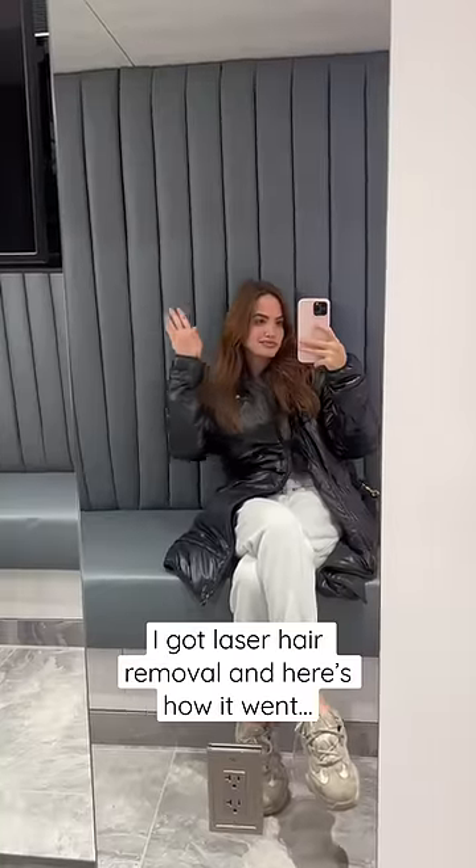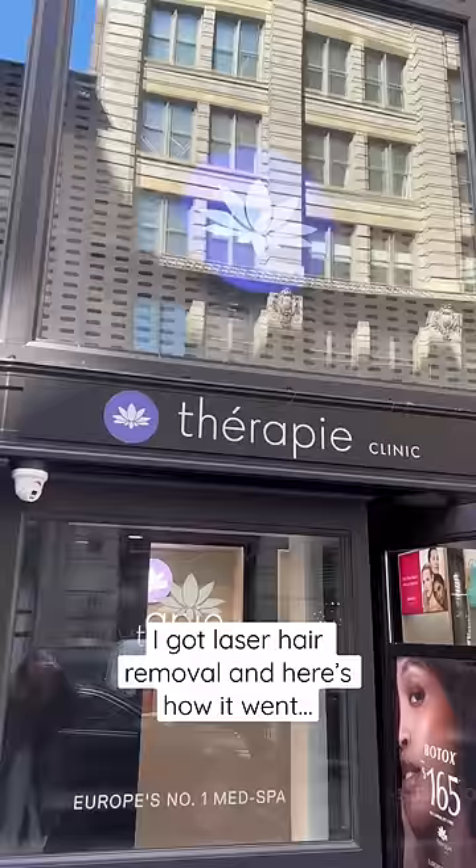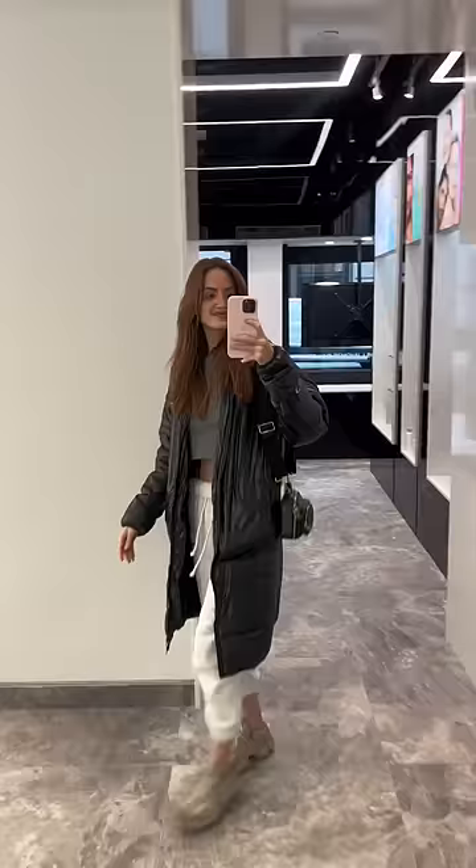I finally decided to get laser hair removal, so here is my honest review. I've always been afraid to do this because I'm terrified of pain, but I also hate shaving, so here we are.